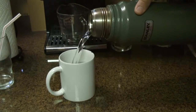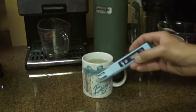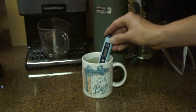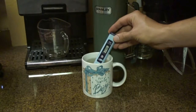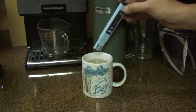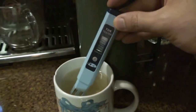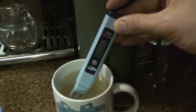I just brewed a fresh batch of green tea. I'm curious to see what kind of number we get on green tea. Let's try it out — 176. That number is much higher than the filtered water, which is what I would expect since there is stuff in this water — it's green tea. So it looks like this meter does something.